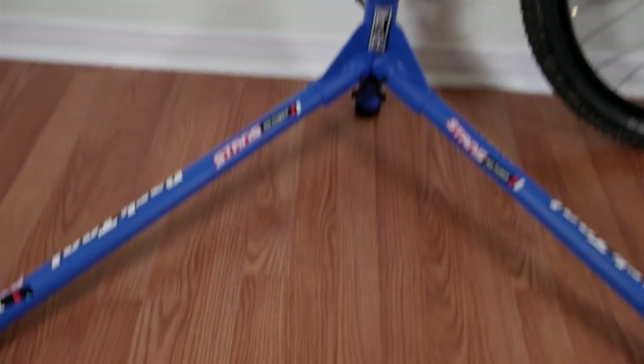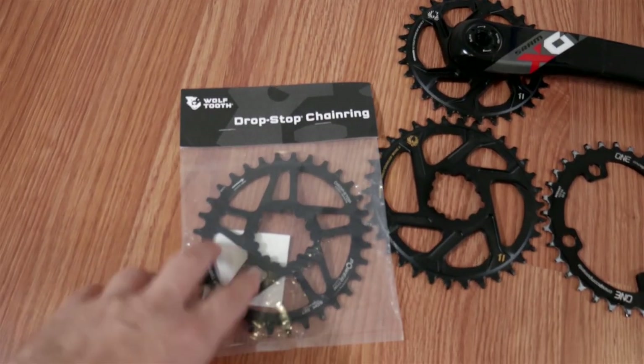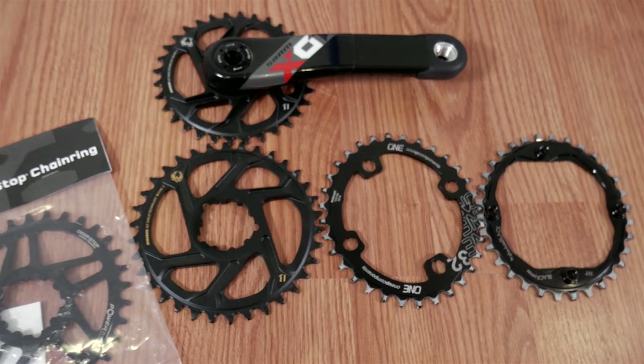I'm picking parts for it, but before I get to the cranks I needed a chainring, and this time I picked a Wolf Tooth component oval. In the next couple minutes we'll take a look at the others I've used in the past and see how they compare.